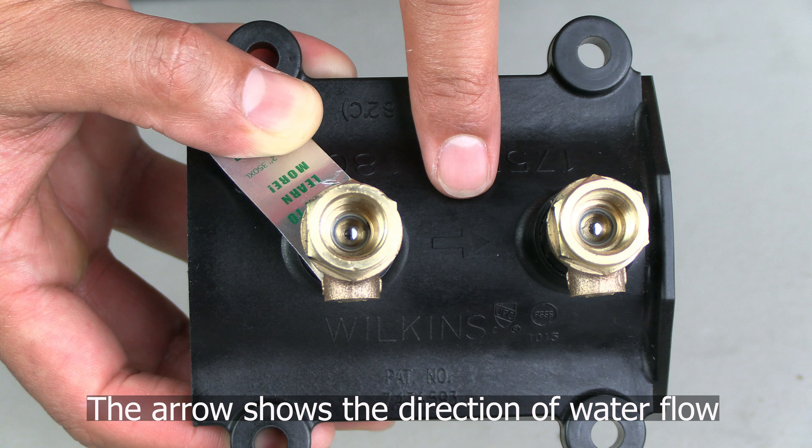The vessel is also marked with an arrow showing the flow of water. You will push the check valves in the same direction as the flow of water.